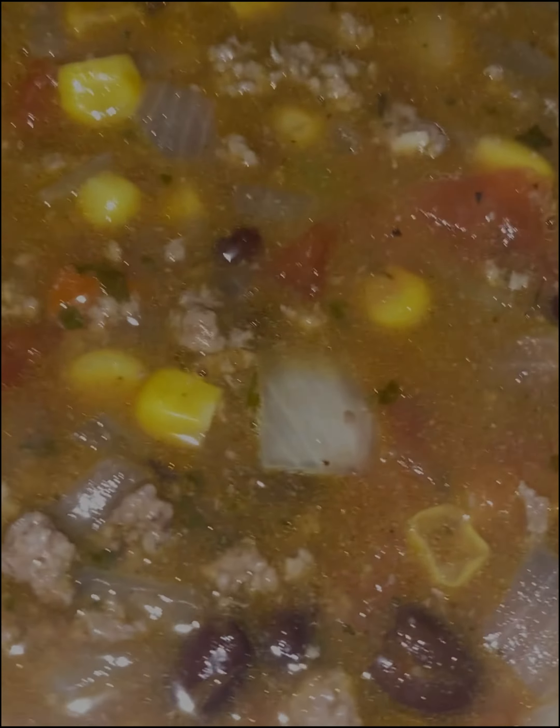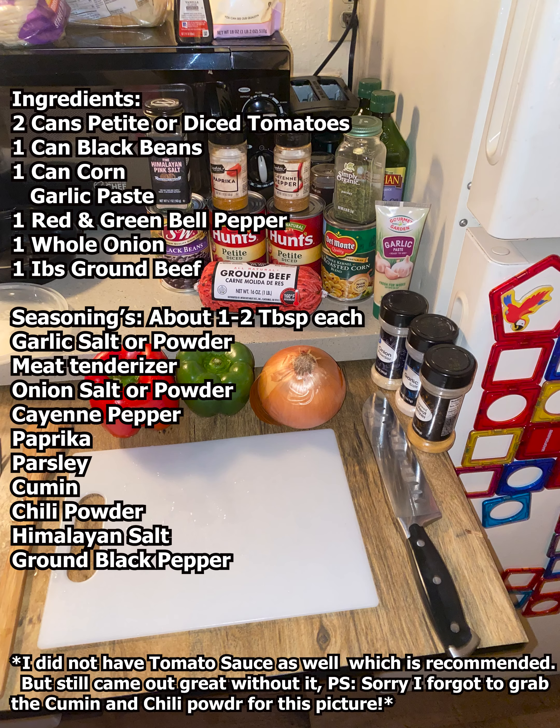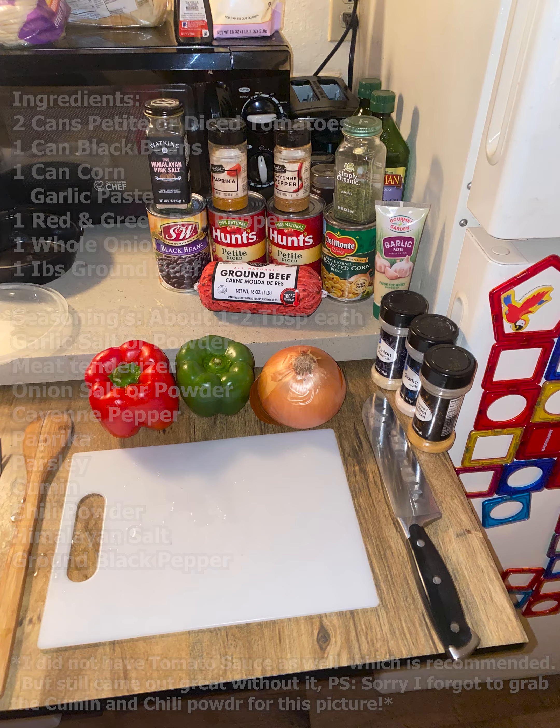Hey guys, welcome back to another YouTube video. Today I'm going to be showing you how I made my own version of chili soup — chili ground beef soup, really. This turned out so bomb. This did not have tomato sauce like it is required in this dish; unfortunately I just didn't feel like going back to the store when I got home, so I just worked with what I had. It still turned out just as great.